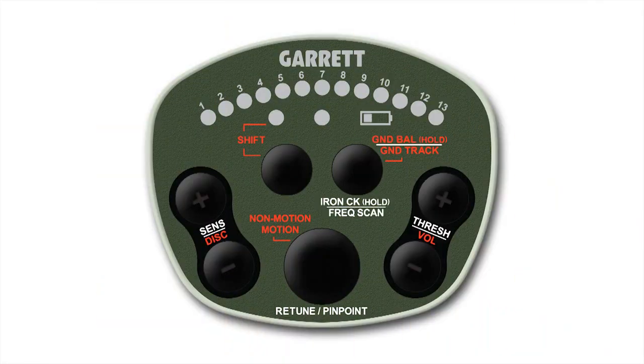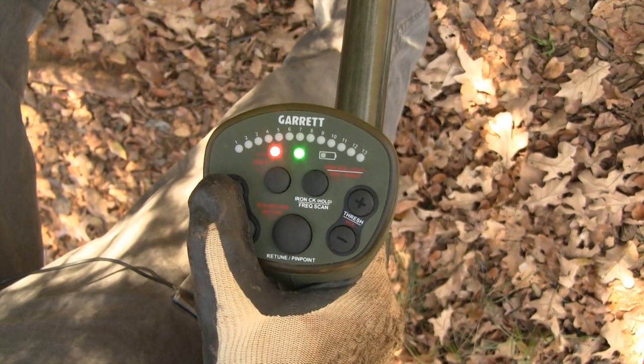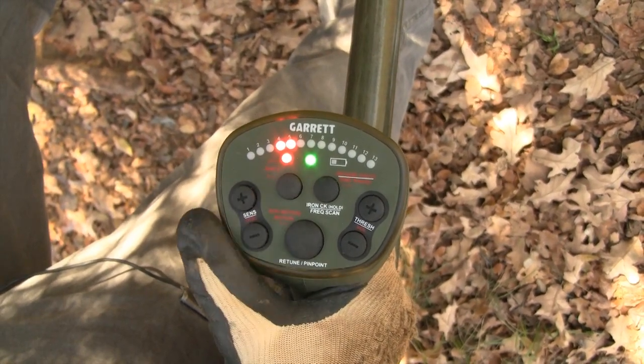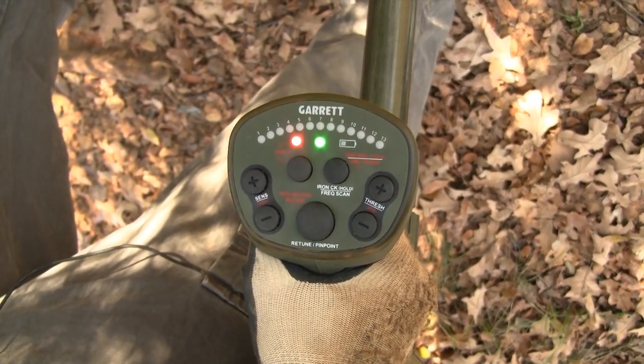Secondary controls — discrimination, volume, mode, ground track, and ground balance — are indicated with red letters on the control panel. These are accessible by first pressing the shift button, which turns on the red shift LED. Secondary adjustments must be made while the shift LED is lit. Otherwise, the ATX will automatically exit the secondary shift mode and return to primary adjustments in five seconds.